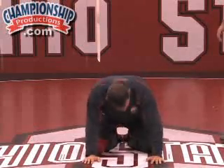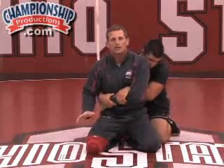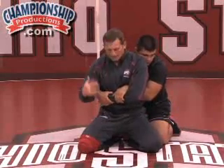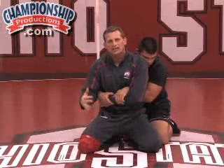Coach Basila will come on top and he's got me locked up in a two-on-one. The danger here — first, make sure that if you do get caught in this, let's not give up back points. We're going to get out of it, but let's not give up two back points in the process of getting out of it.